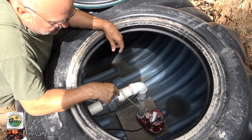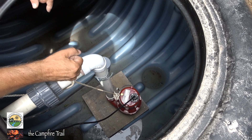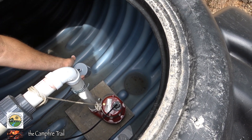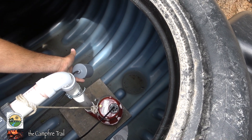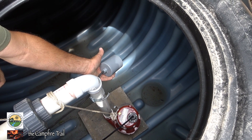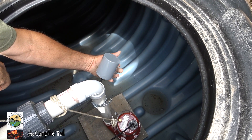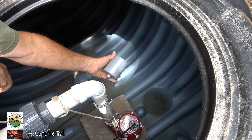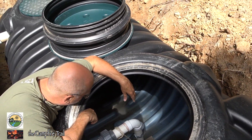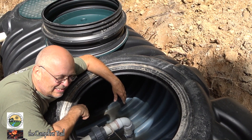Now we're down inside the second tank. Here's the union to pull it apart if we need to work on the pump, and here's the rope to pull the pump out of the hole whenever we have to do maintenance. The float right now is clamped to the standpipe in the off position, but if you listen carefully you can hear the pump kick on when the float comes to the upright position. The water comes up, the pump comes on, and then as the water goes back down, the pump shuts off. It's that simple. Hopefully we can put the lid on this thing and not have to get back in here for a while.